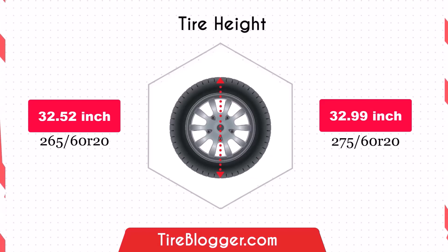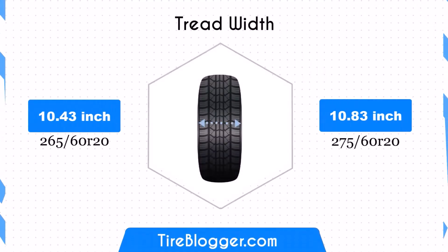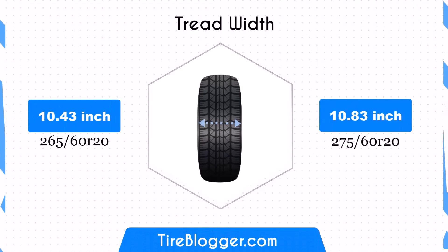Switching to 275/60R20 increases the width by 0.39 inches. This wider contact patch can improve traction and stability, particularly in off-road conditions or on uneven surfaces, providing better handling and stability.